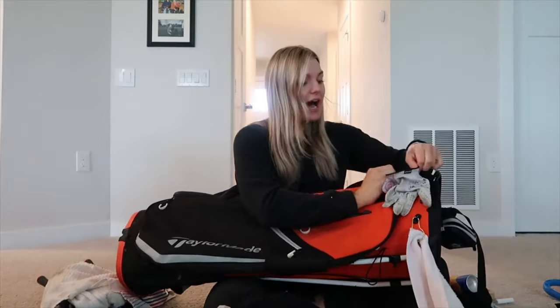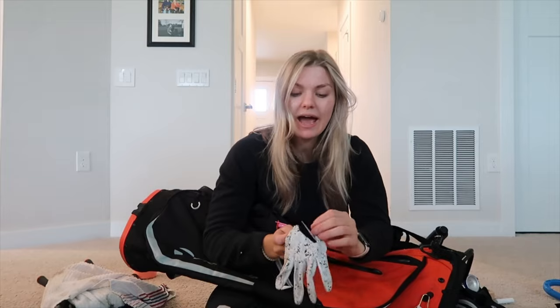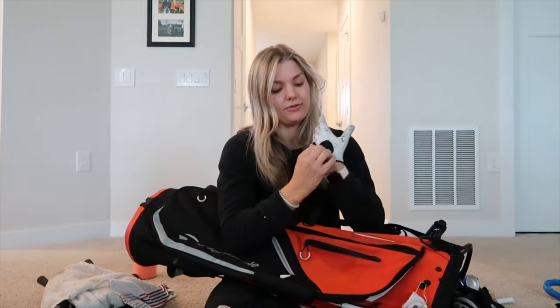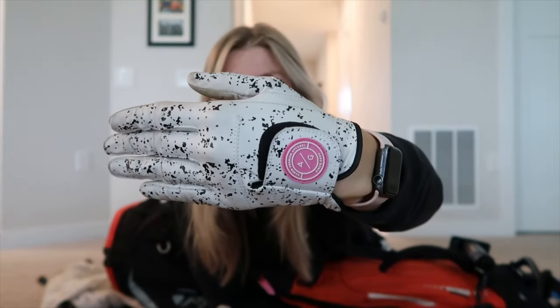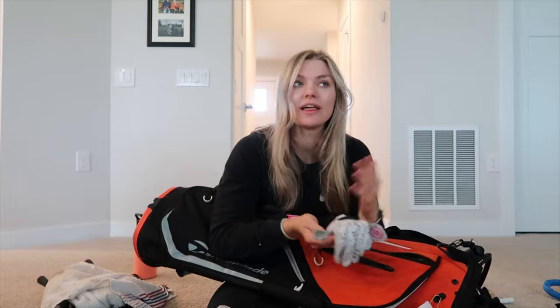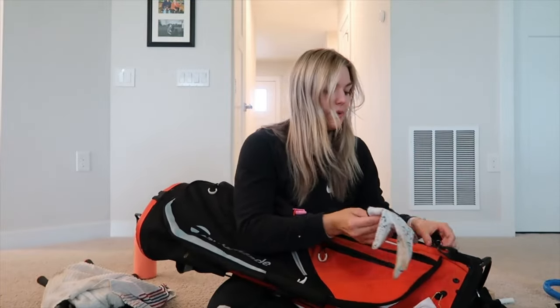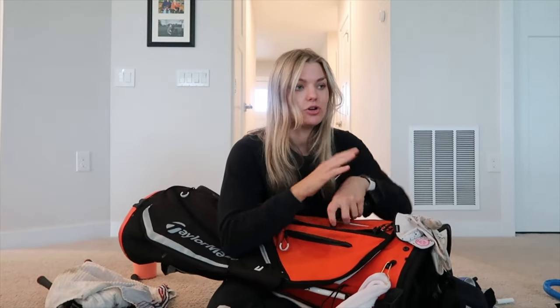I just got into wearing a glove. I've been playing golf my whole life and I'm in my 20s — I never wore a glove before. I got this one from Asher Golf, Asher Premium Apparel, and I really like it. It's been fitting great. I'm just not used to taking it on and off when putting or driving, but once I get into rhythm it'll be much better.